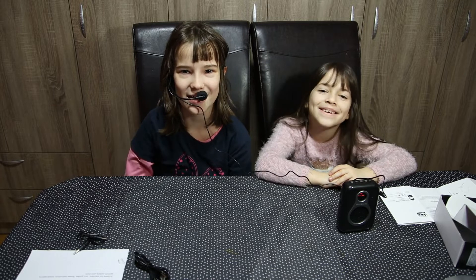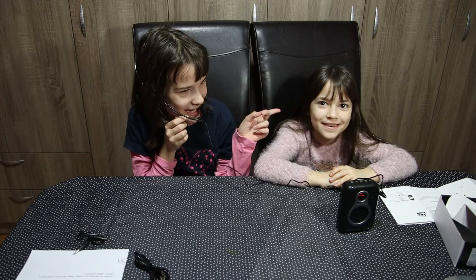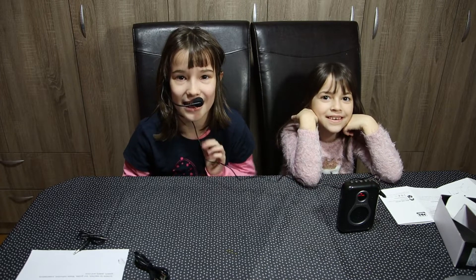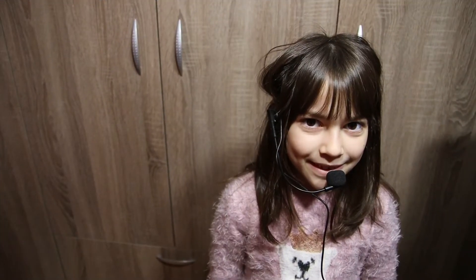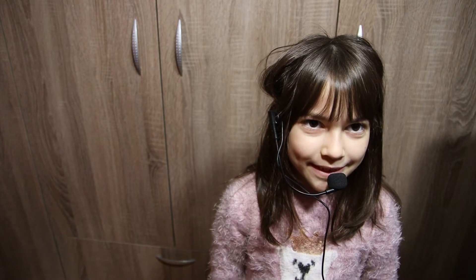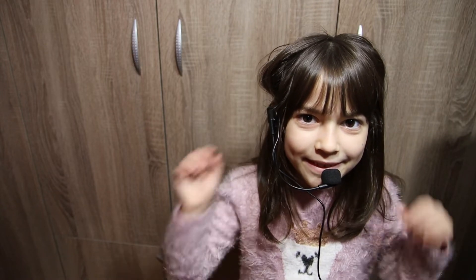Hi guys, welcome back to my channel. I'm Tarora and this is Tarora's Corner. This is my sister. Hi, I'm Laura. Now let's test it out — one, two, three. It's good and loud! The headphones are light, comfortable to wear on your head, flexible, and easy to adjust the distance of the microphone from your mouth.